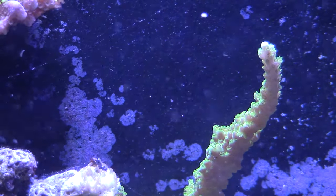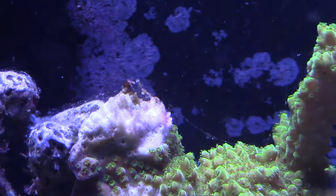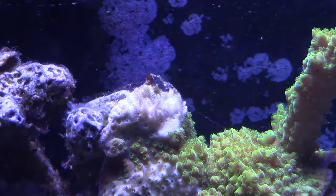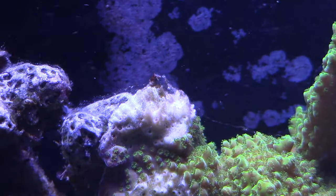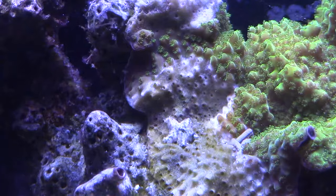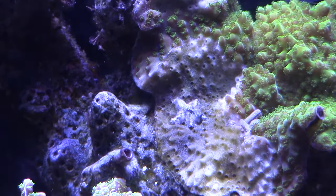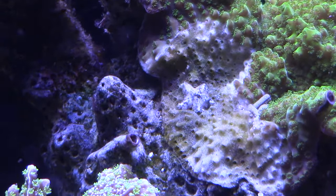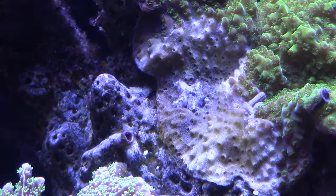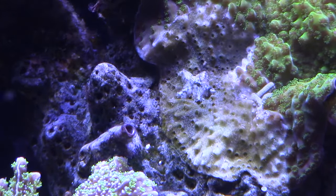And then you might say, you know what, I don't really care — I'm an SPS type person. Let me tell you something. Check out the damage that these little bastards did to my green slimer. At first when I saw this, I thought it was an alkalinity issue — I thought my alkalinity was dropping too fast and I was getting some bleaching. But right there, front and center, is an Asterina starfish. You can see where it has just destroyed my green slimer. This thing was doing great, it was already encrusted on my live rock, and this little guy is just going to town eating away at it.